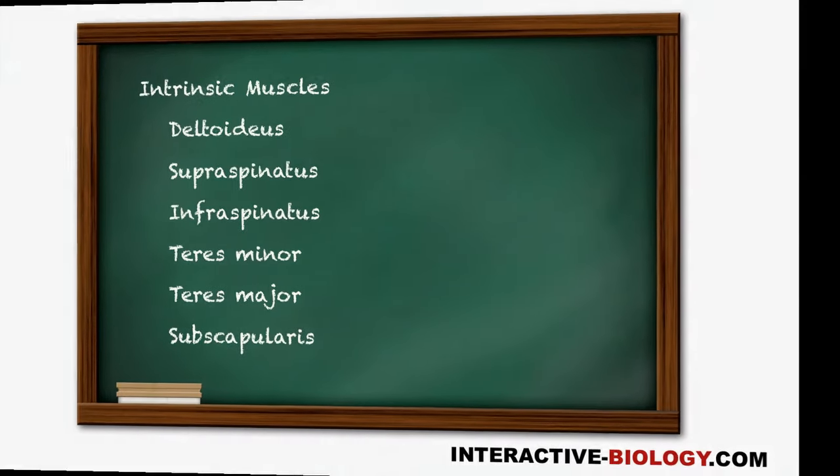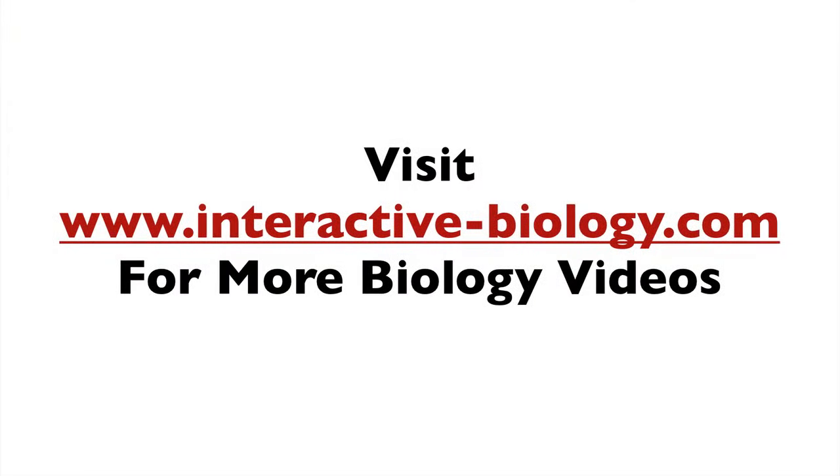That's pretty much it for this video. And as usual, if you want more videos like this and other resources to help make biology fun, head on over to the website at interactive-biology.com. This is Leslie Samuel — that's all for this one, and I'll see you in the next.